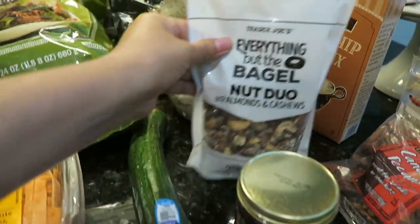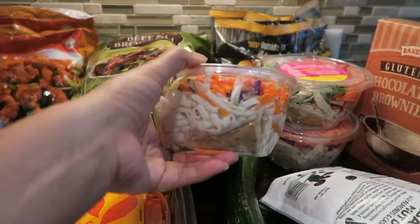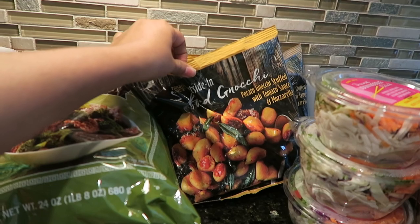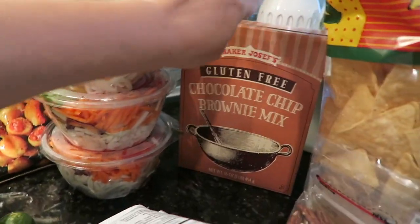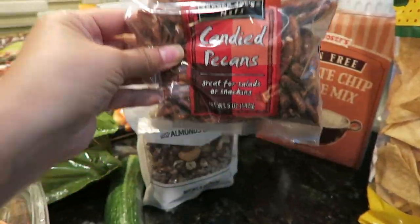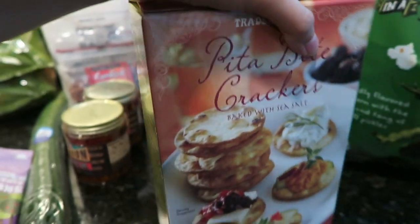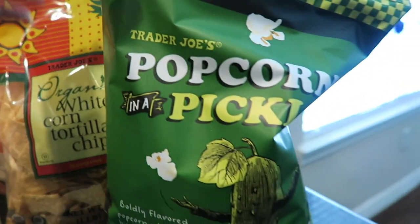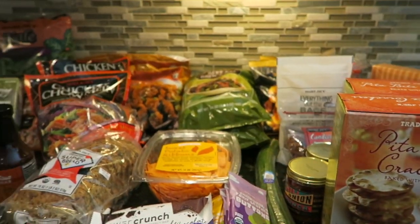We have some power crunch bars, sweet potato ribbons — easy to sauté with eggs or chicken — a cucumber, chili onion crunch (got two, heard amazing things), Everything But the Bagel nut duo, some new little salads I saw on Instagram that looked amazing, stuffed gnocchi — potato gnocchi stuffed with tomato sauce and mozzarella — chocolate chip brownie mix, candied pecans for a salad with feta and watermelon (a Panera dupe I loved), pita bite crackers, tortilla chips, and popcorn in a pickle — a fan favorite. And that's our Trader Joe's haul!